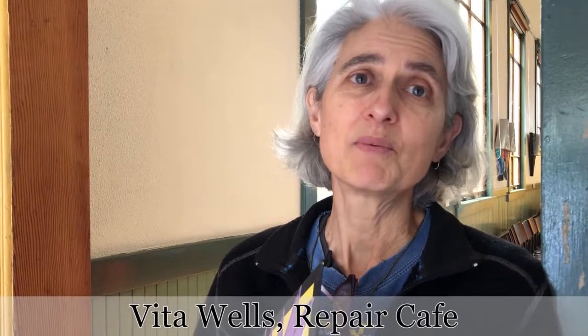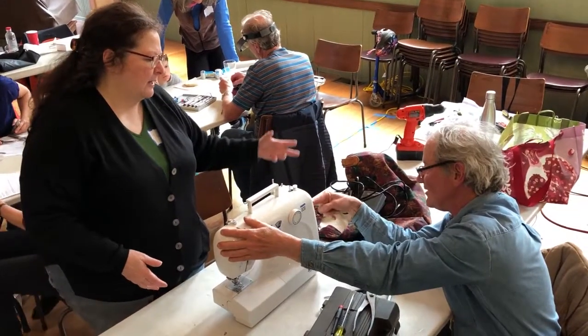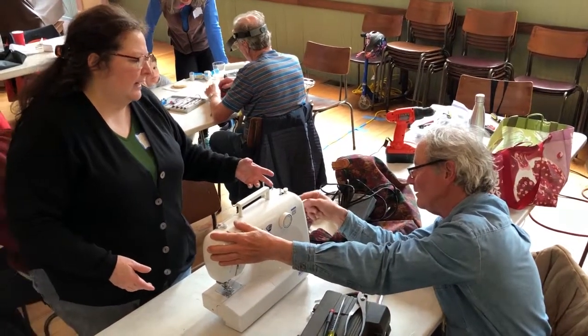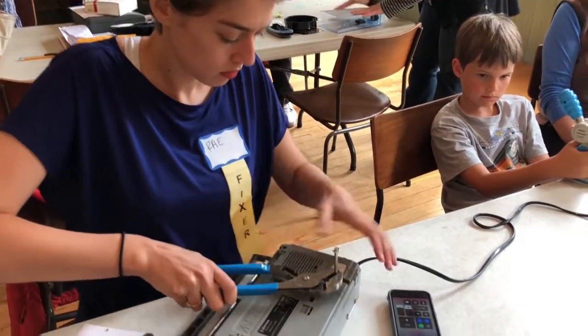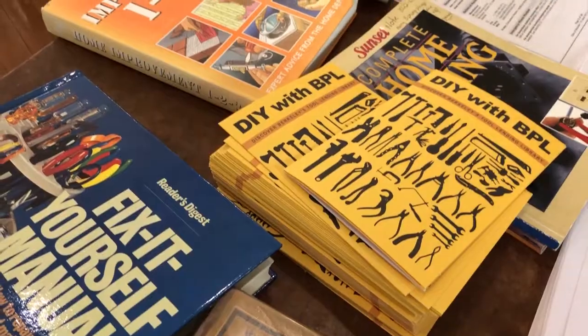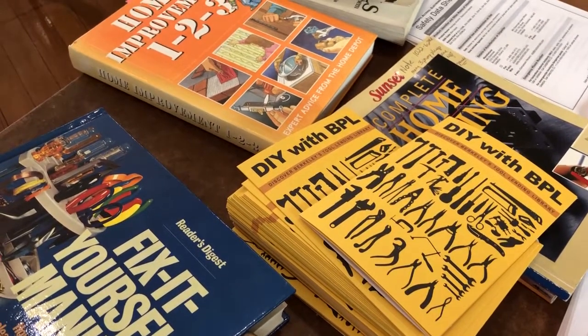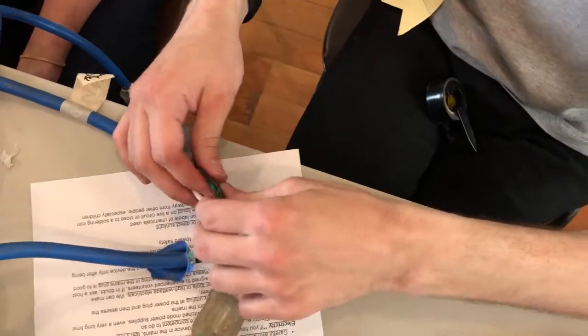The idea is that these are neighbors helping neighbors repair their things. But the key is that this isn't a repair service — this is community building; it's an enabling of repair. What we're trying to do is raise people's awareness around the role that repair plays in the larger picture. Repair is fundamental to reuse, and every single one of us can make a huge contribution to the environment by reusing the stuff we have.